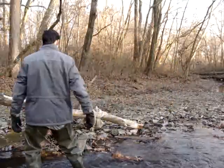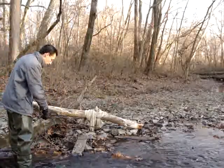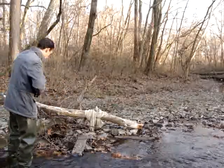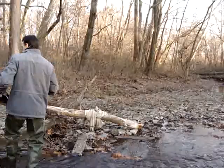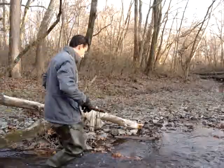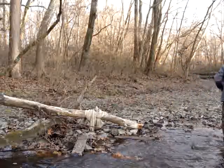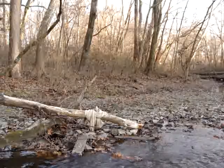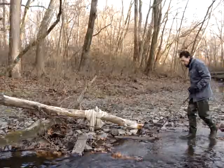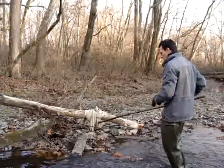Alright, so like I said, looks like we have... eight lengths of pipe. Let me make sure. Yeah, I don't see any after this final piece down here.